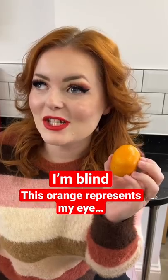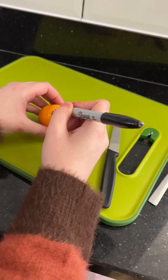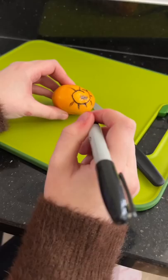This orange represents my eye — the front of the orange is the iris and the pupil. I've been informed by the camera woman I need to draw a bigger pupil, so we're making it bigger. We're drawing some eyelashes now. I don't usually have eyelashes on my eyeball, so maybe just pretend we didn't do that.